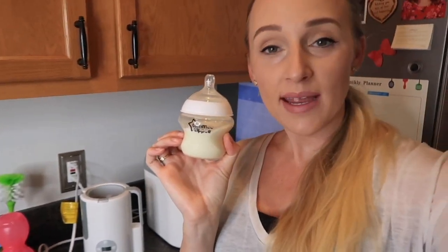That is how I make a bottle of formula. I really hope you enjoyed this video and it helped you learn how to sterilize and make a bottle of formula. Thank you so much for watching and I'll see you in my next one — bye bye!